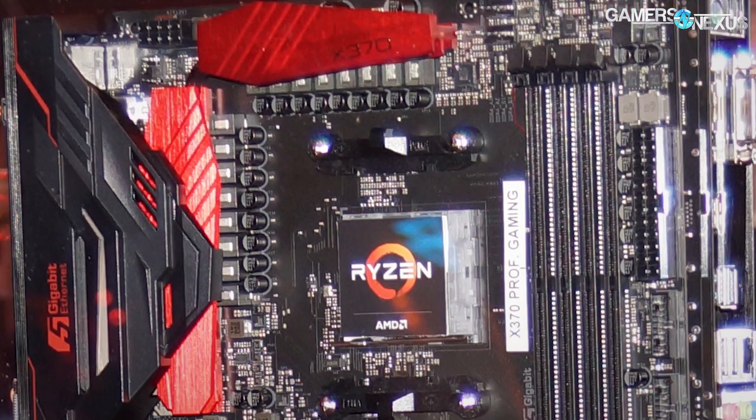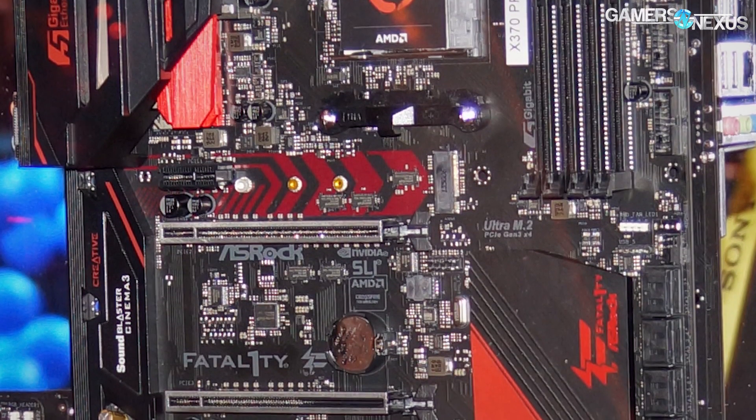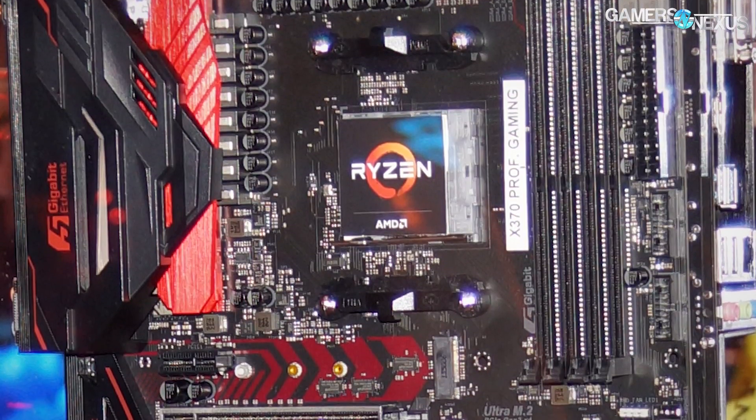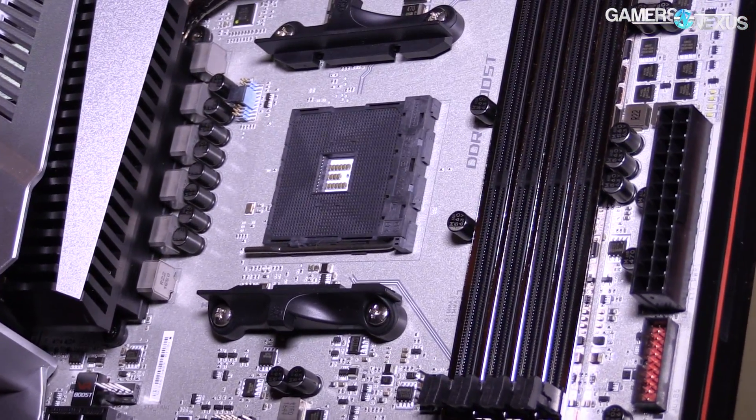ASRock's X370 Pro Gaming Fatality motherboard also looks like a 16 total power phase design through the inductors, though we'd have to probe it to really know more. It has a single 8-pin power connector, so even though it's got this massive VRM, whether or not it's actually good we'll have to see — compared to the MSI X Power board we saw, which had an 8+4 setup. I'm curious to see how much that actually matters for overclocking. PCIe reinforcement is again present, with two full M.2 slots, at least one rated for PCIe Gen 3 x4. Slots are wired for x16, x8, and x4, and there also looks to be a multiplexer on the board. It might be the same PCB as the Tai Chi, just with different colors and a few different soldered-on components.